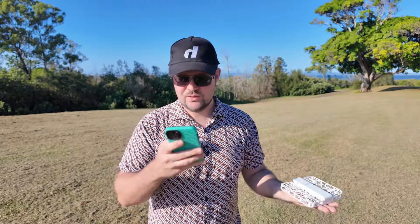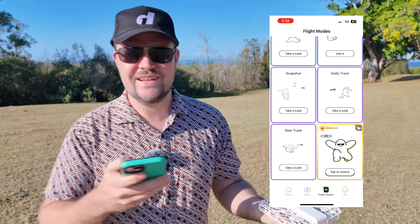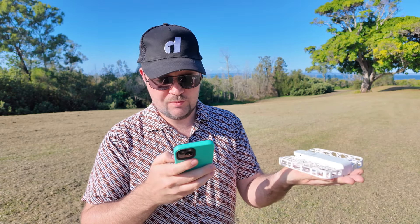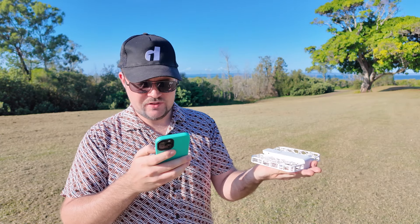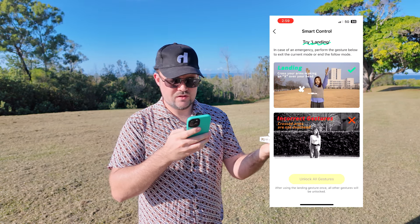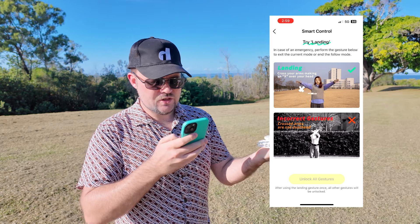We're now going to check out this new advanced mode that I have to tap to unlock. I love how you have to unlock the different modes — it kind of eases you into it. You get a few features and then unlock more as you go. This is the smart control mode, and it looks like you've got some gestures you can get it to do. There's all sorts of gestures — for example, you cross your arms to exit the current mode or end the follow mode.